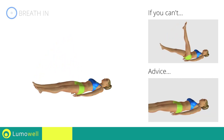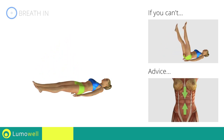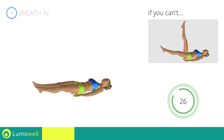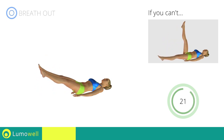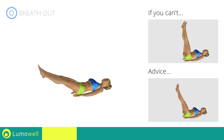Be sure not to lift your lower back off the floor. Keep your abs constantly tight. The descent of the legs should be slow and controlled.